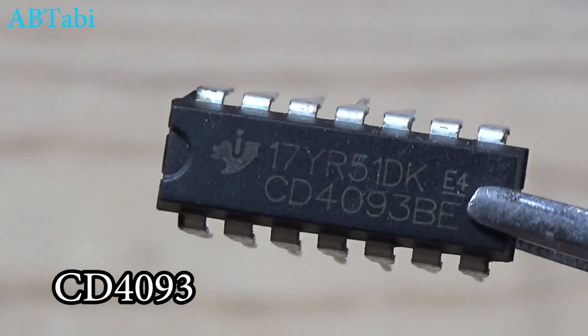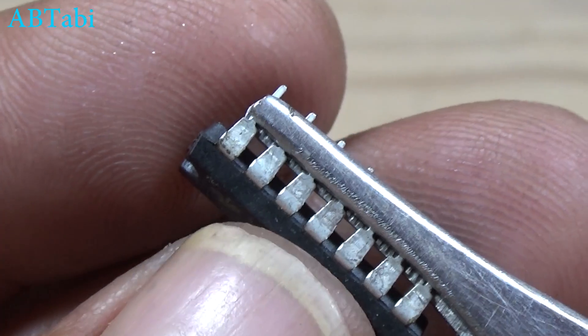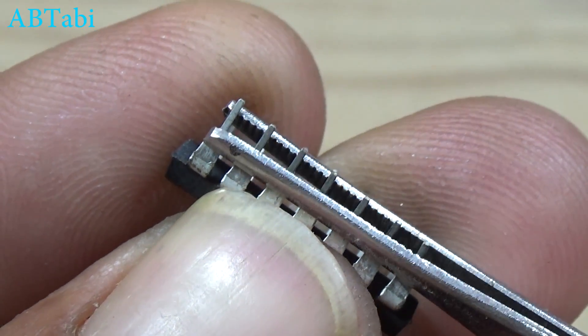Hello friends, welcome to our channel. Today we will learn about an on/off simple delay timer circuit using the CD 1493 IC.